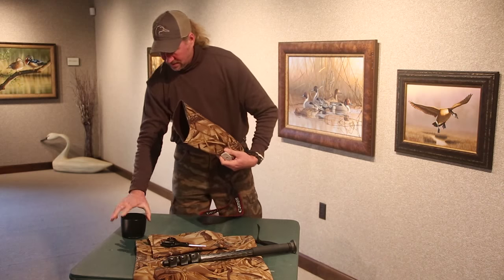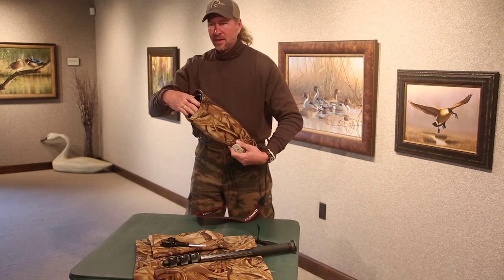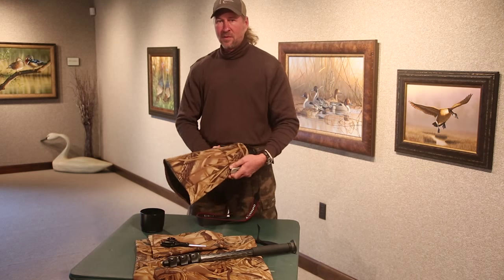Then if you want, you can always put the hood back on later, and that's a quick tip for all you waterfowl enthusiasts.